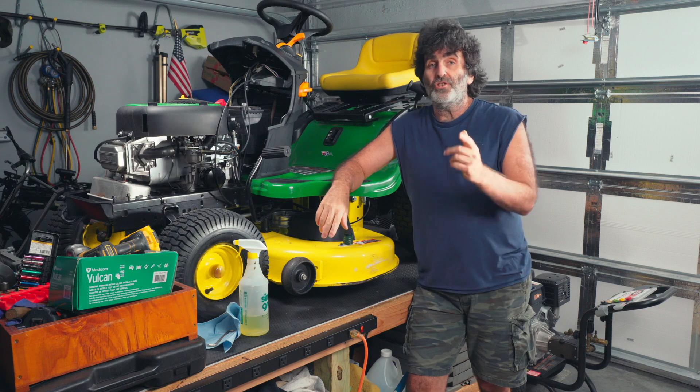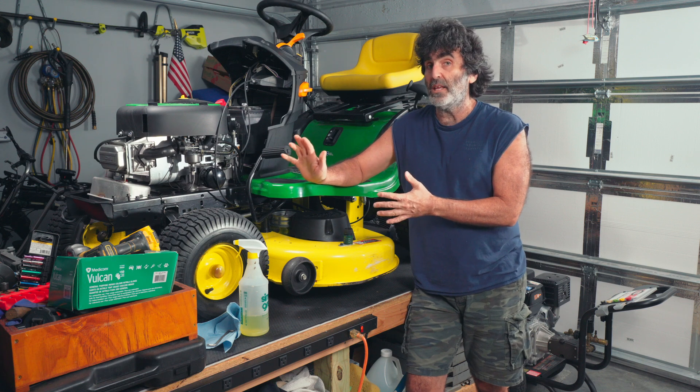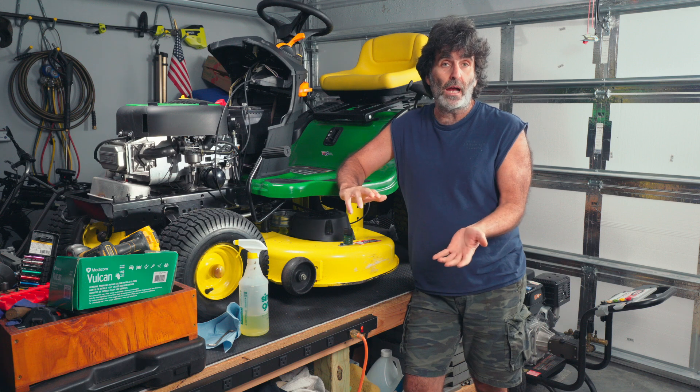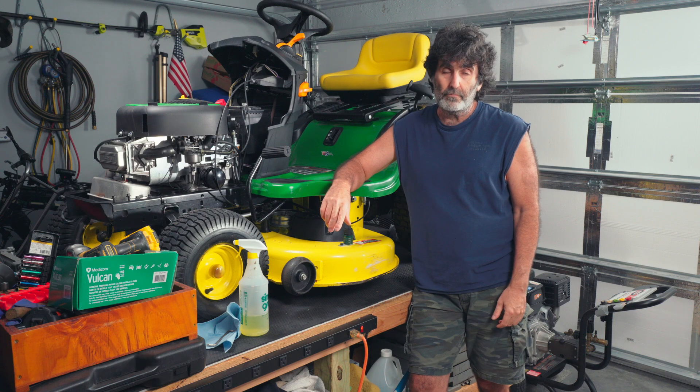That thing is surging its head off. In this video I'm going to address this very problem with a Briggs and Stratton 17 and a half horsepower engine. It's actually somewhat of a common problem with these, and I'm going to show you a real easy fix for that coming up right now.